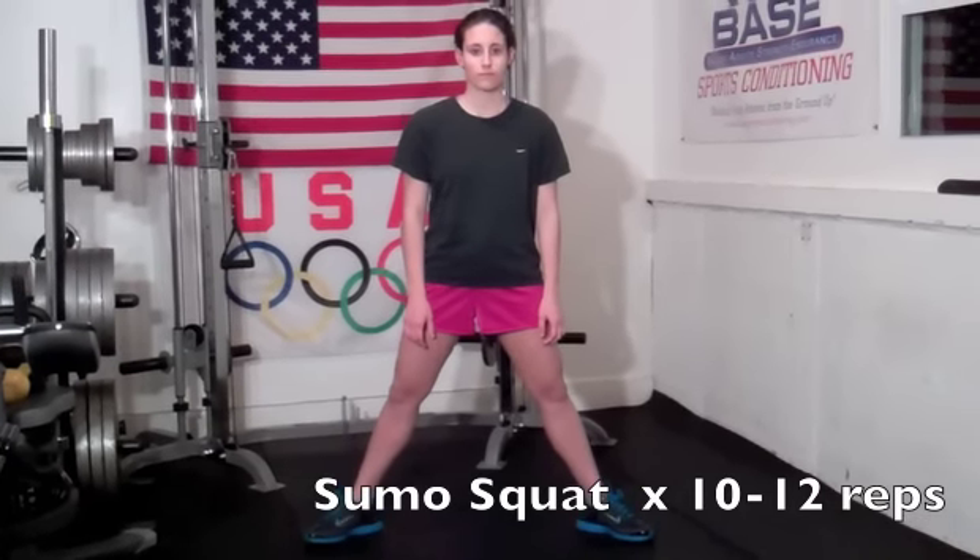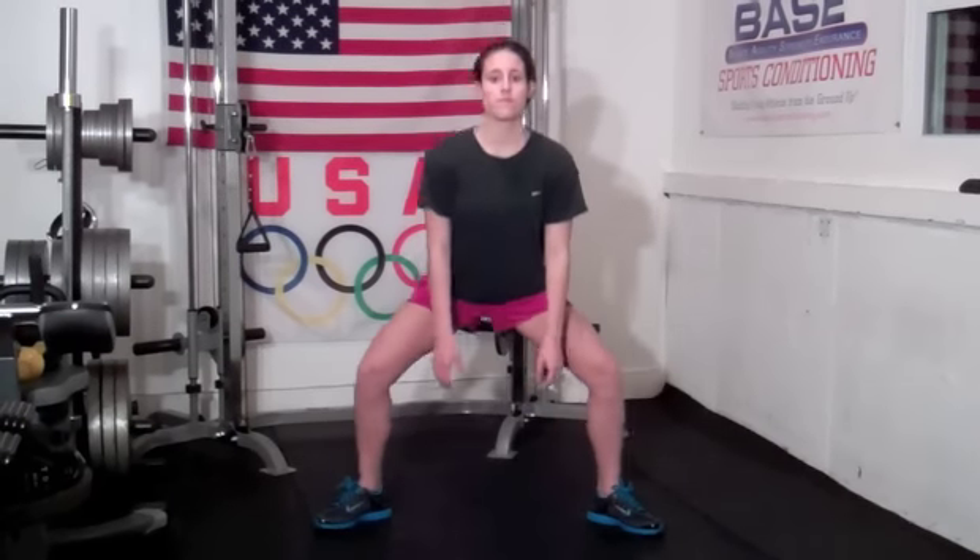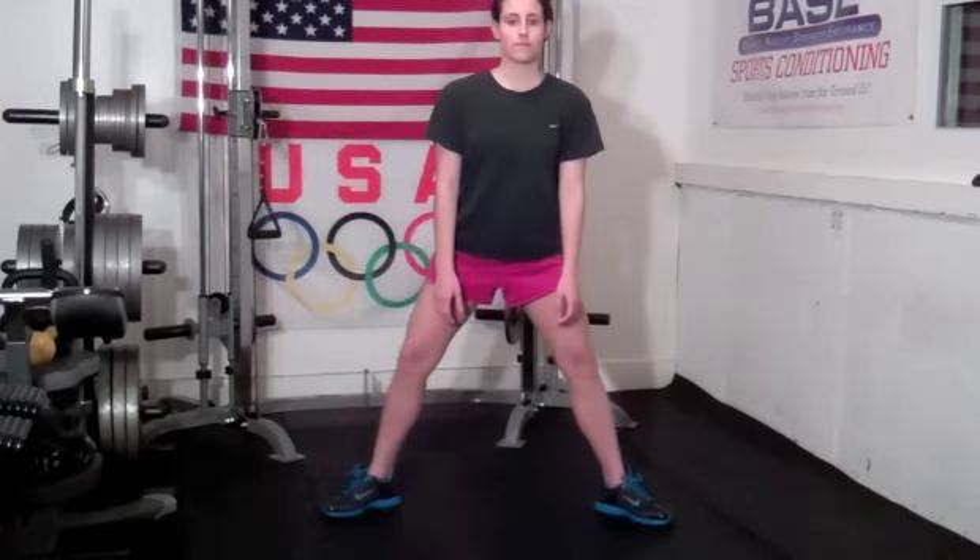Our final drill is called the sumo squat. Nicole has her feet positioned a little wider than shoulder-width apart with her feet turned out to 10 o'clock and 2 o'clock. We're doing this to build strength through the lower body while also targeting the groin to build strength and increase flexibility in this area. Nicole squats back by sitting into her hips, descending down, and then pressing back up. Notice the way she keeps the knees away from each other, making sure they don't pinch inward. If you're tight through the groin this will be difficult — you may not be able to get down to the 90-degree position. Go nice and slow, nice easy descent, and as you get stronger you can hold a medicine ball or dumbbell for added resistance. Pause at the bottom and make sure you're firing out and those knees aren't coming towards each other.